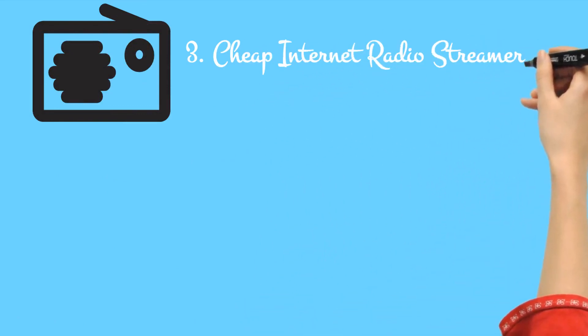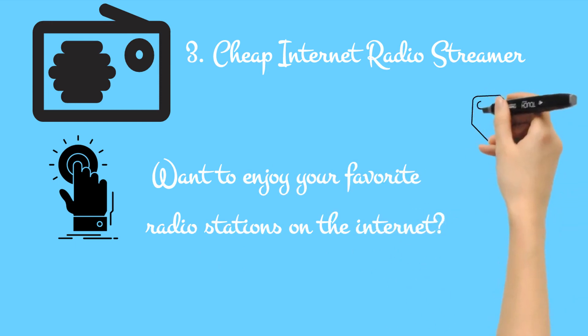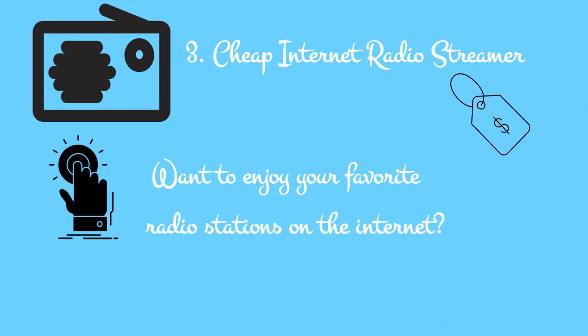3. Cheap internet radio streamer. Want to enjoy your favorite radio stations on the internet? Some routers can be configured to play internet radio if you're prepared to install OpenWRT or DD-WRT custom router firmware.